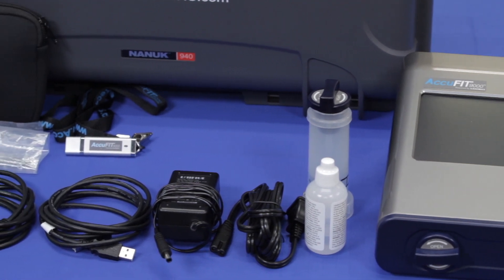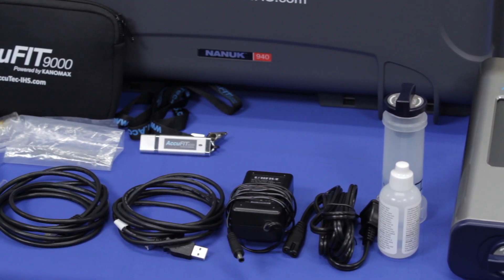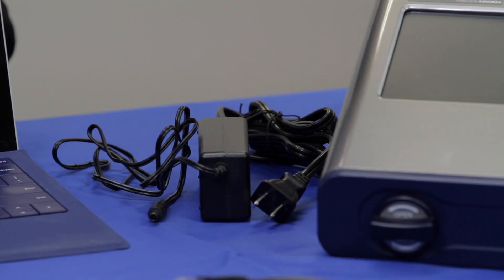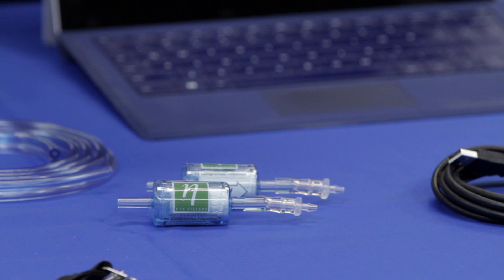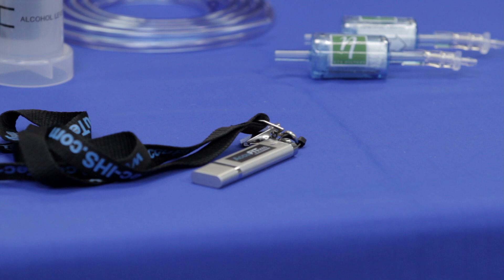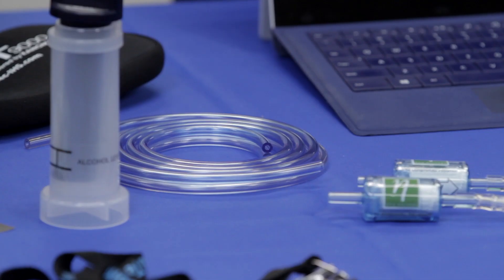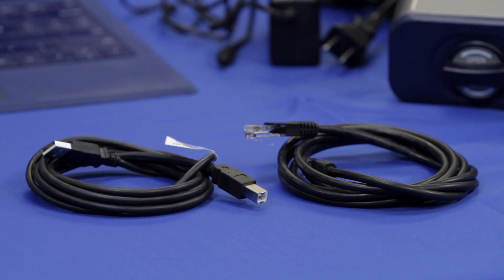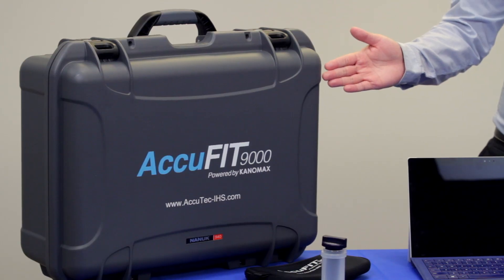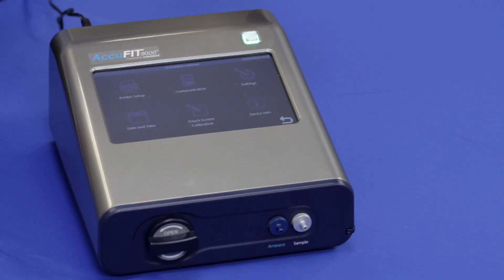The standard components included with the AccuFit respirator fit tester include an AC adapter and power cord, a zero filter, an alcohol cartridge, storage container and cap, a USB flash drive with software and manuals, a twin tube that connects the instrument to the respirator, computer cables, alcohol supplies, and a hard-sided carry case.